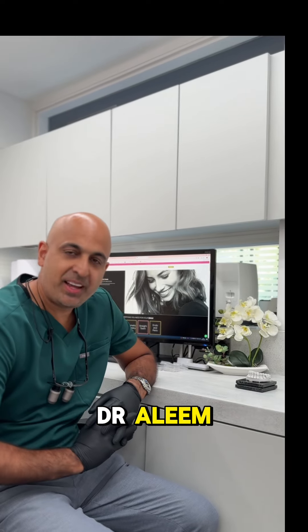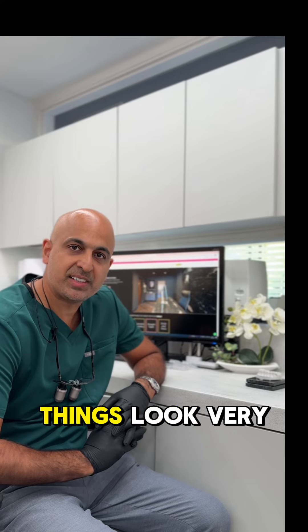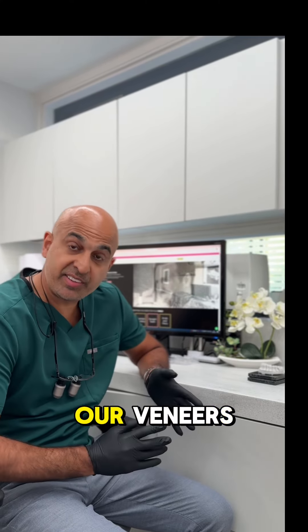Hi, this is Dr. Aline. I'm just going to have a little chat about veneers and what makes things look very natural and how we go about doing our veneers.